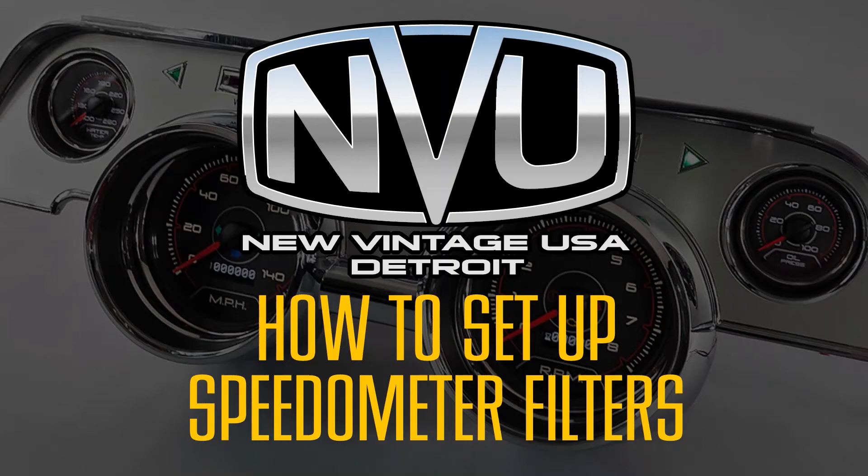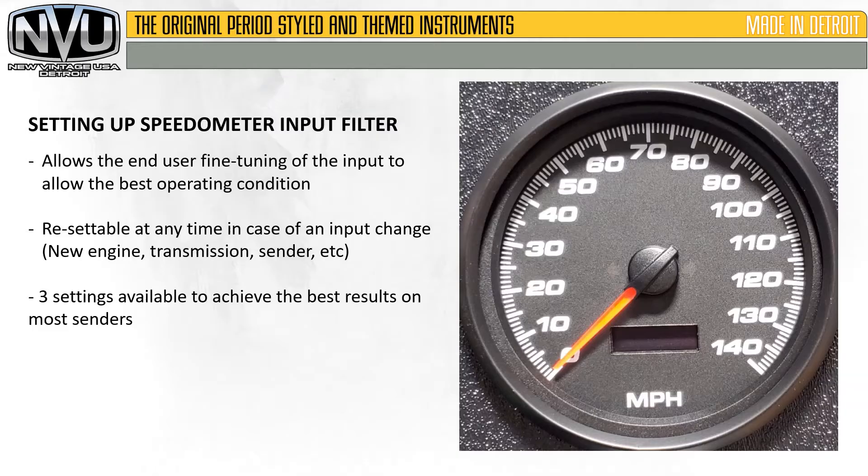In this video, we're going to show you how to set up the filters in New Vintage USA speedometers. All Phoenix and Phoenix direct drive speedometers use the same filter input style, so this applies to all New Vintage USA Phoenix and Phoenix direct drive speedometers.